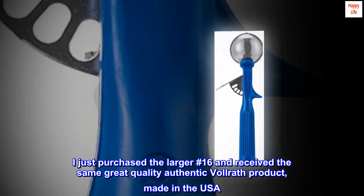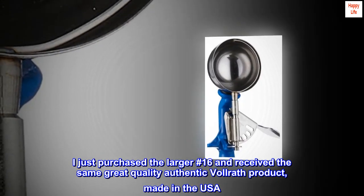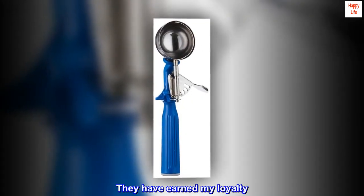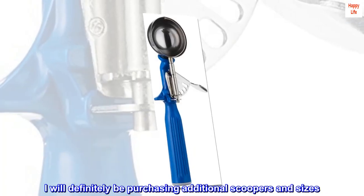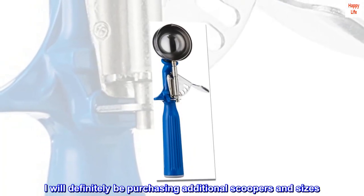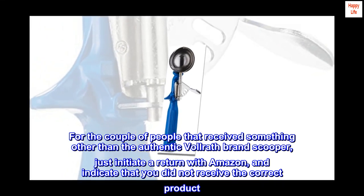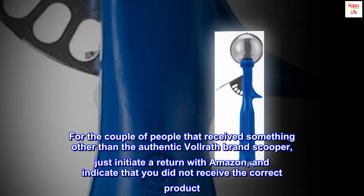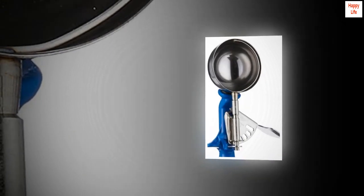I just purchased the larger number 16 and received the same great quality authentic Volrath product, made in the USA. They have earned my loyalty. I will definitely be purchasing additional scoopers and sizes. For the couple of people that received something other than the authentic Volrath brand scooper, just initiate a return with Amazon and indicate that you did not receive the correct product.